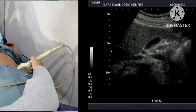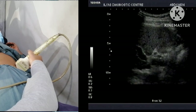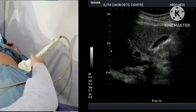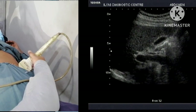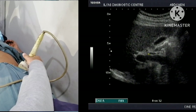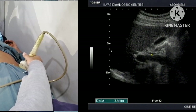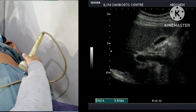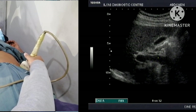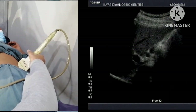After evaluating the gallbladder I am going to visualize the common bile duct. Just adjacent to the neck of the gallbladder, this hypoechoic linear structure is the common bile duct. I will take a measurement of it — it is 3.4 mm. Just below the CBD is the portal vein. I will put the Doppler flow and you will be able to see that there is flow in the portal vein and no flow in the CBD.